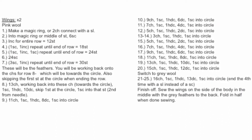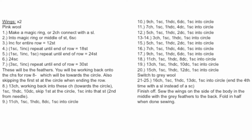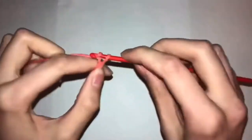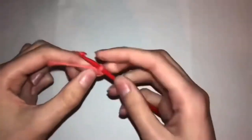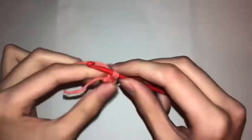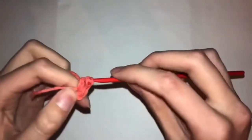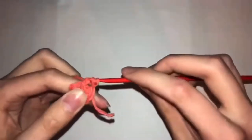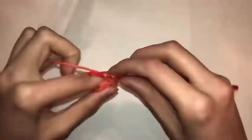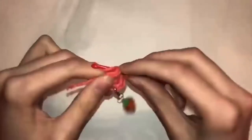Now we're going to start on the wings — you have to make two because a flamingo has two wings. Start with your pink wool and make a magic ring or two chains connected with a slip stitch. Row two: work into your magic ring and do six single crochets. Row three: increases across the entire row — two single crochets into each hole. Row four: one single crochet and one increase until the end. Row five: one single crochet, one increase, one single crochet until the end. Row six: 24 single crochets. Row seven: three single crochets and one increase until the end.